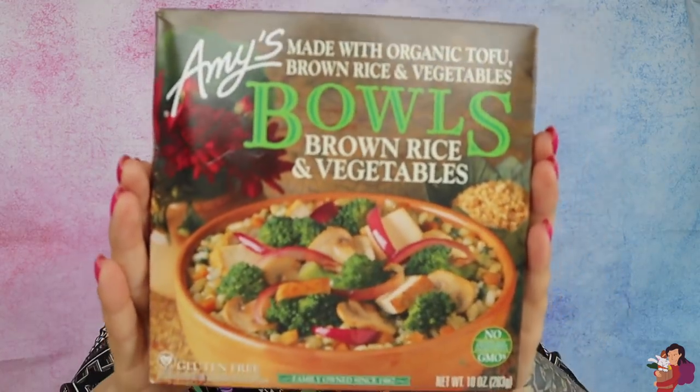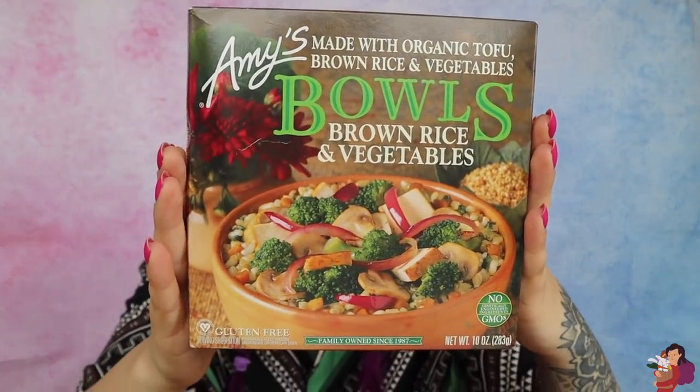First up we have Amy's bowls with brown rice and vegetables. It is also gluten free. It looks delicious — a great basic meal. 260 calories per container, so it is a smallish meal. I would probably make a side salad to go with this, but it looks tasty.